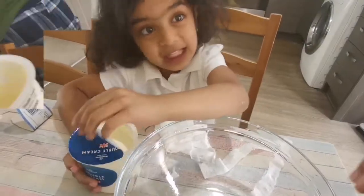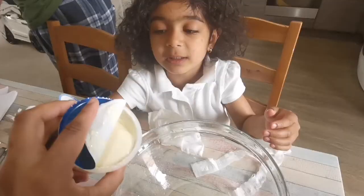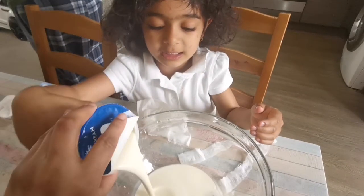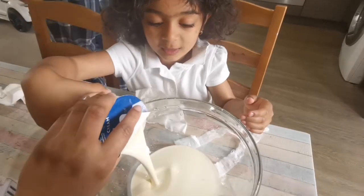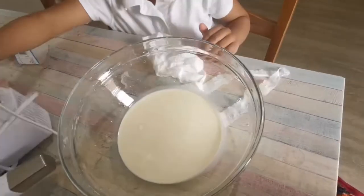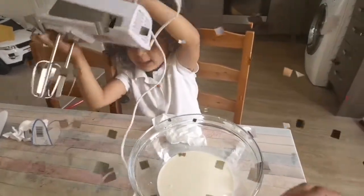Now we need to add some dust. Now we need to add them.